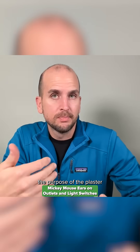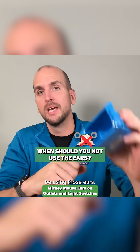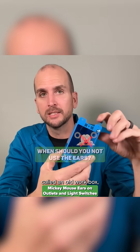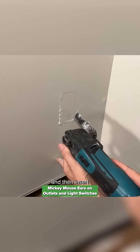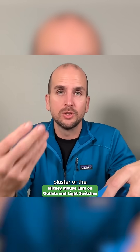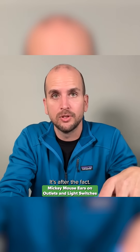So that's the purpose of the plaster ears. The issue is: when should you not be using those ears? That's when you have an electrical box called an old work box, where you actually cut a hole in the drywall and then insert the electrical box after the plaster or drywall is already on your wall. It's old work — it's after the fact.